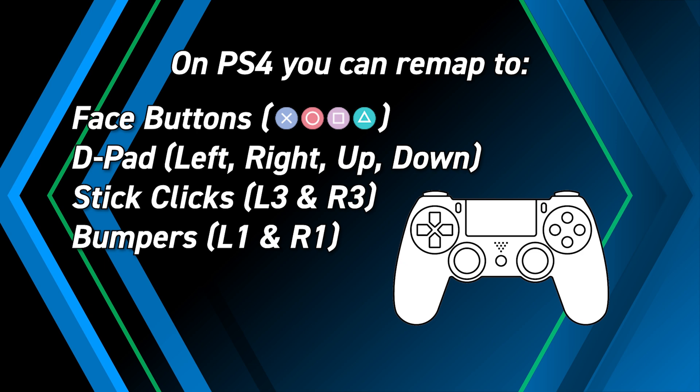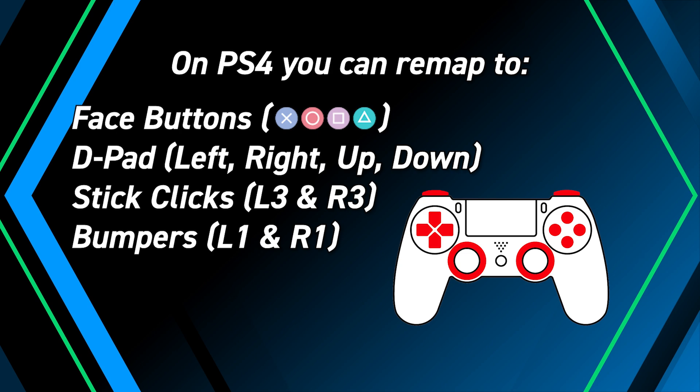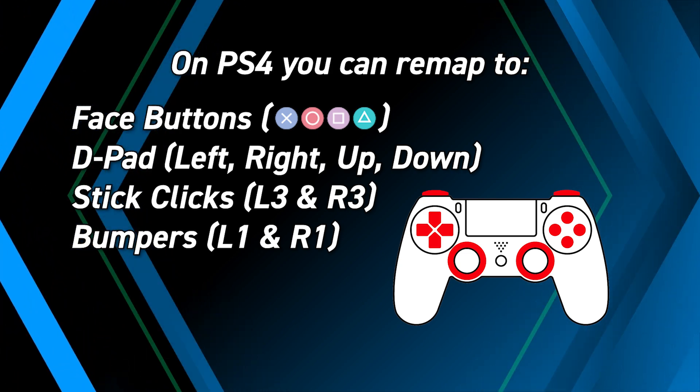On PS4, you can remap your rear buttons to any of the face buttons, D-pad, stick clicks, and the bumpers by pressing the button you wish to assign while in reassignment mode.